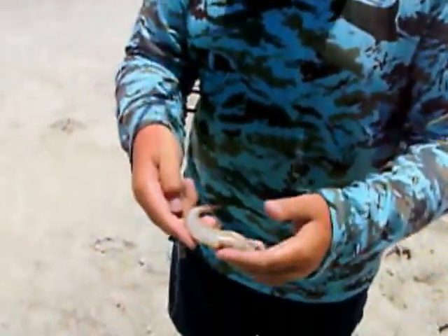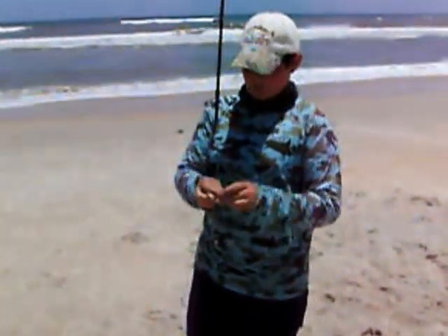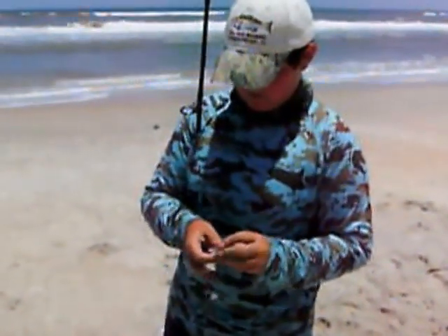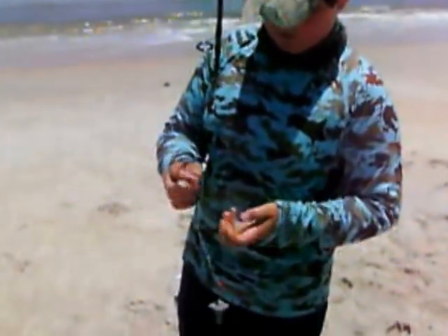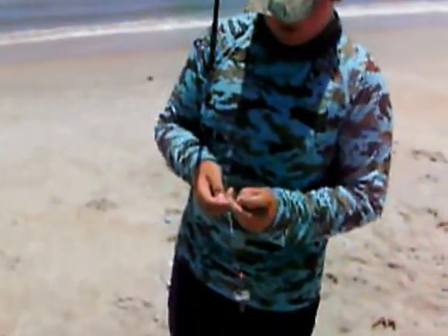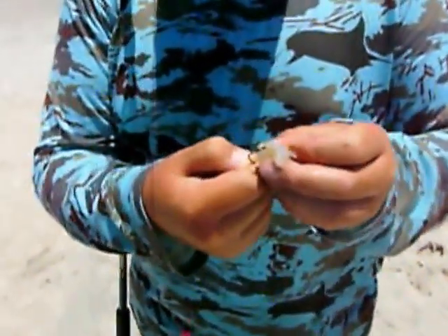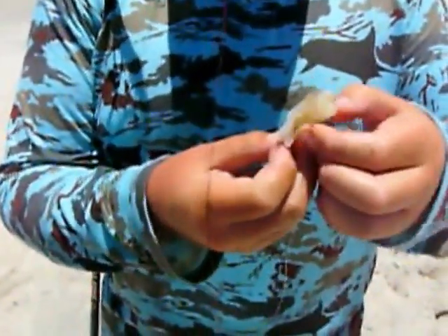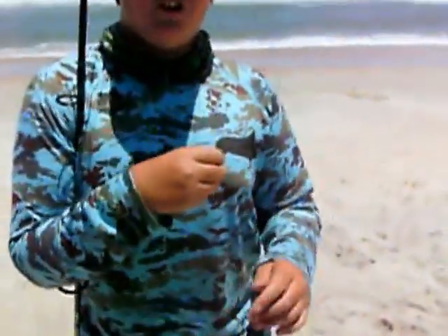What we use for bait is just a dead shrimp. Take the head off, peel it, cut the piece off, take the legs off, take everything off — get down to the meat. Get your circle hook and stick it right on there. Make sure you don't have any shell, and then just go cast it out.